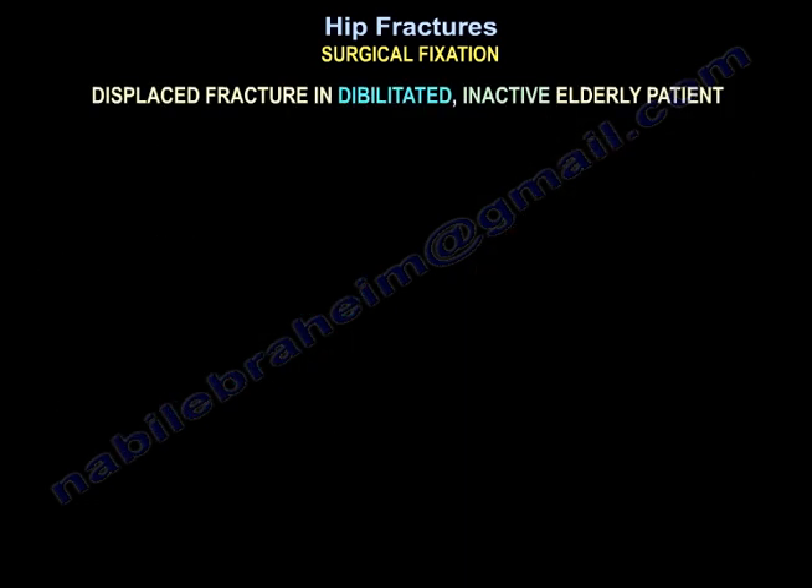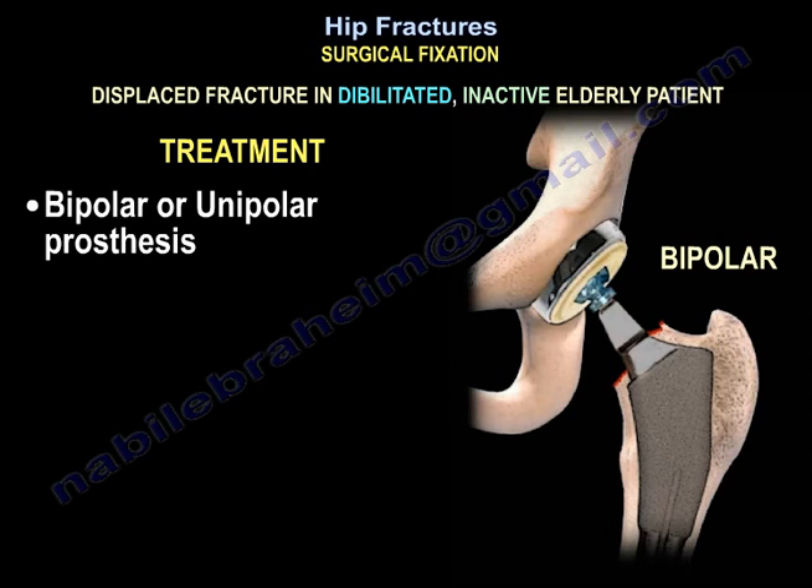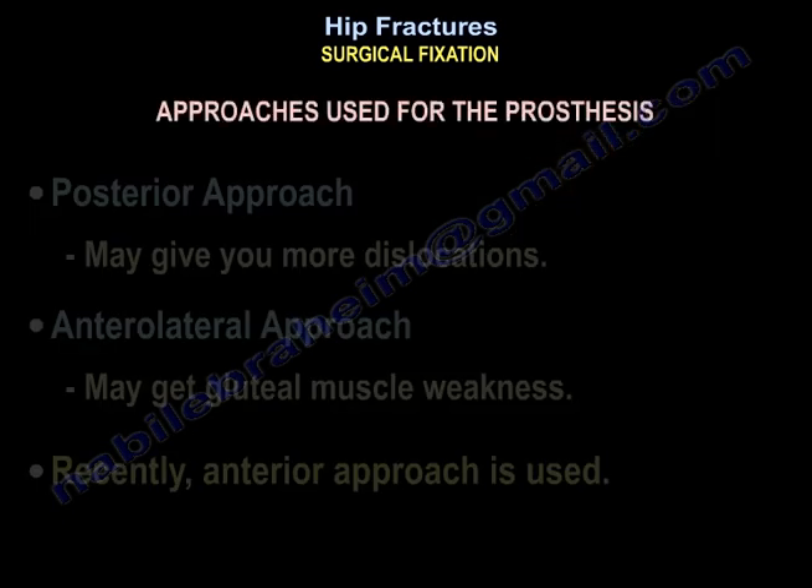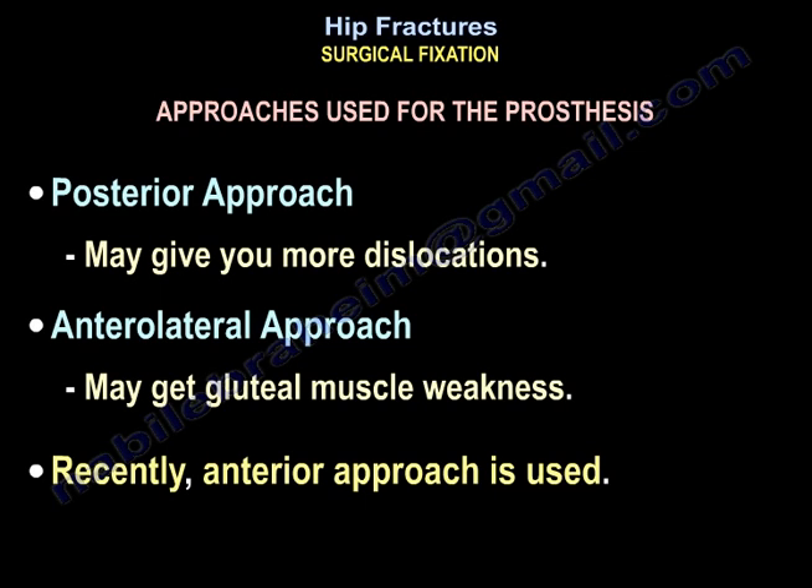For displaced fractures in debilitated, inactive elderly patients, the treatment is bipolar or unipolar prosthesis. Regarding surgical approaches for the prosthesis: the posterior approach may give more dislocations; the anterolateral approach may result in gluteal muscle weakness; and recently, the anterior approach is being used.